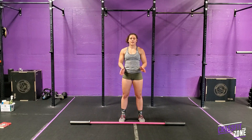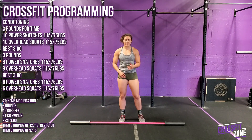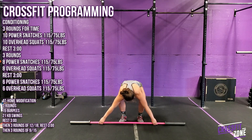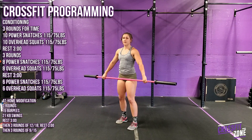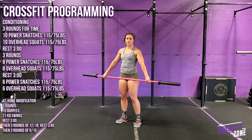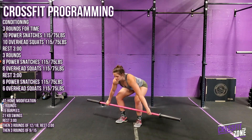For the in-class conditioning piece, we have some barbell cycling and overhead squats. It'll start with three rounds of 10 power snatches and 10 overhead squats. The weight should be something you can do touch-and-go with — maybe unbroken for all of these. Prescribed is 150 and 75.